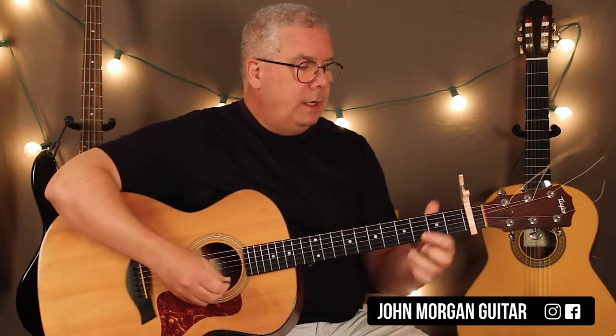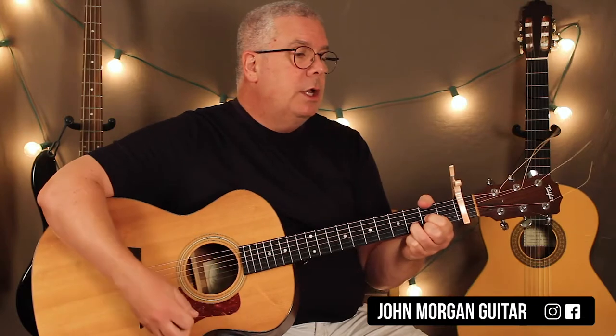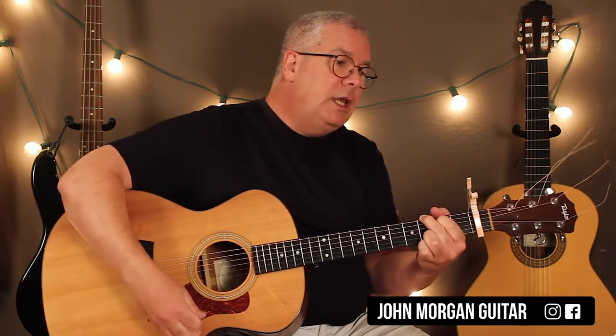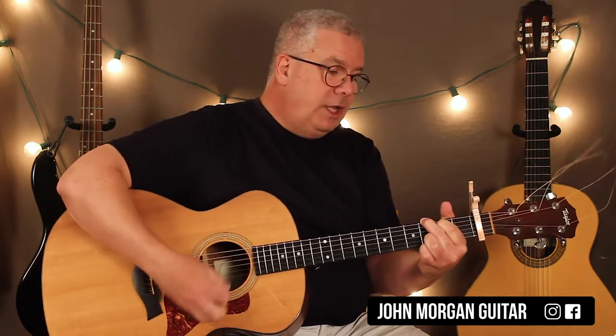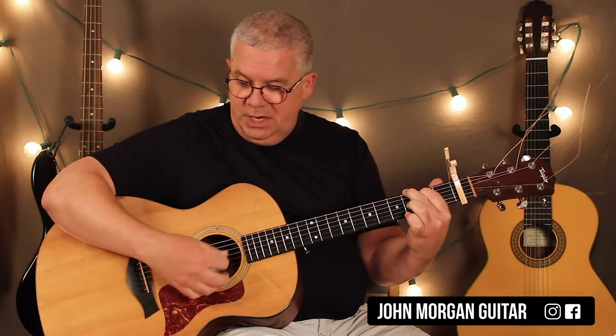So this is the intro of the song. You've got a D chord - you're going to strum it, let it ring for 6 beats, and then on beats 7 and 8 you're going to hit it a couple more times before you go to the G, let it ring for 6 beats, and then another G. Then I just kind of lift off - I'm not too particular.